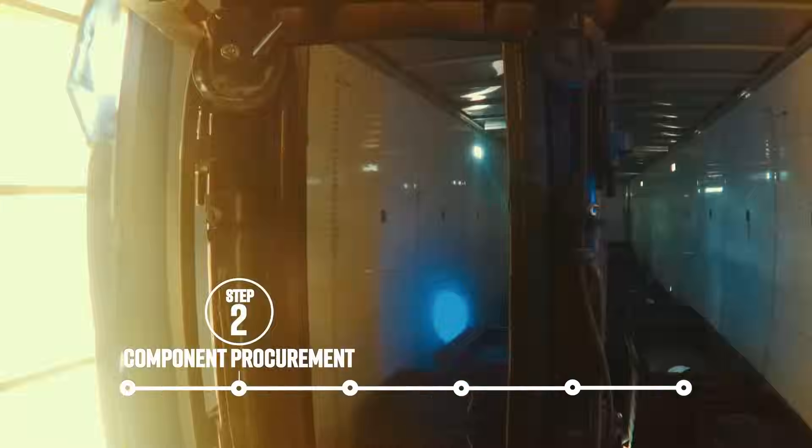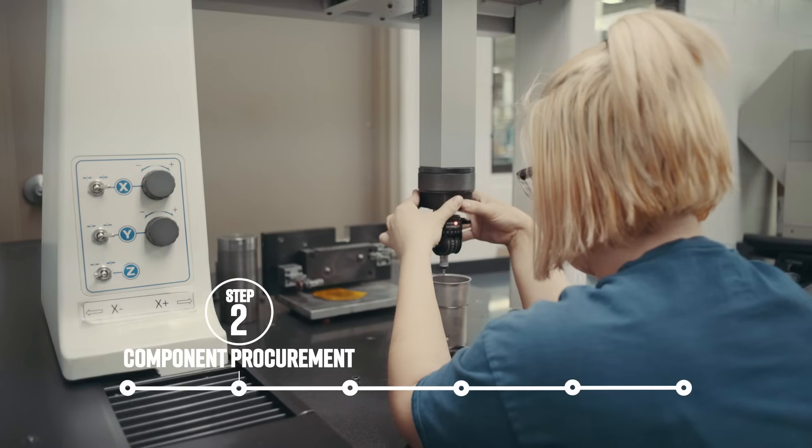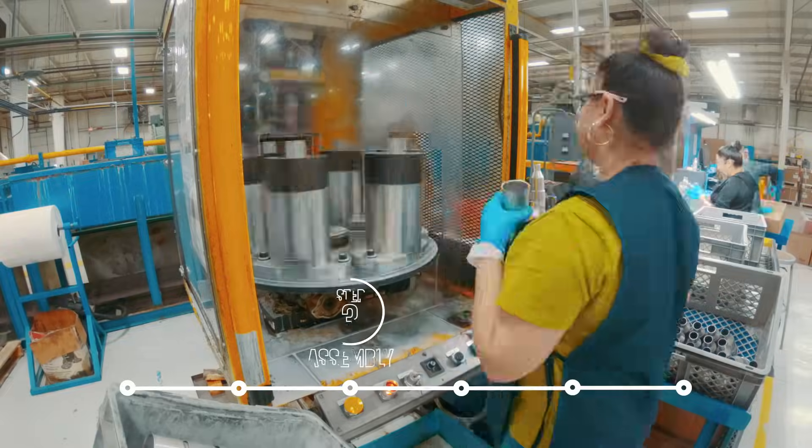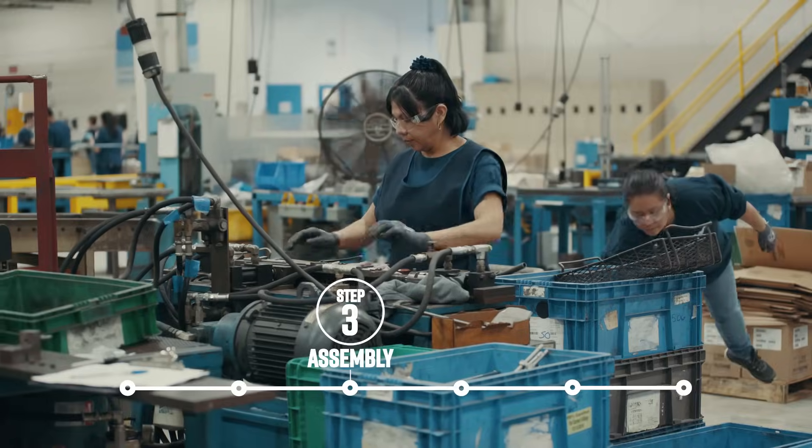We manage purchasing, logistics, inventory, and inspection of individual components so our customers don't have to. Assembly capabilities include staking, welding, press fitting, or crimping of components.